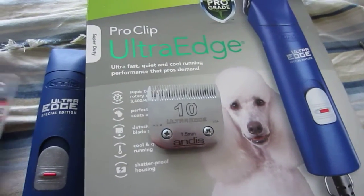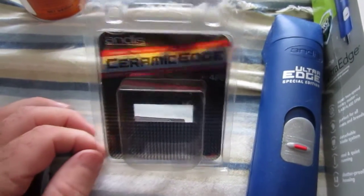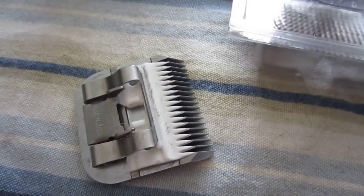But if you really want to groom a pet, spend the extra money and get the ceramic blade. This is it — I got a four finish cut, 4 FC ceramic edge blade. And wow, I was so impressed with it.